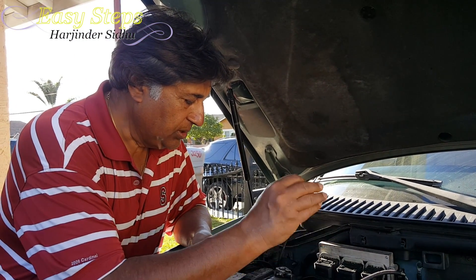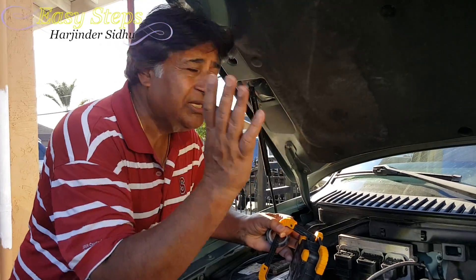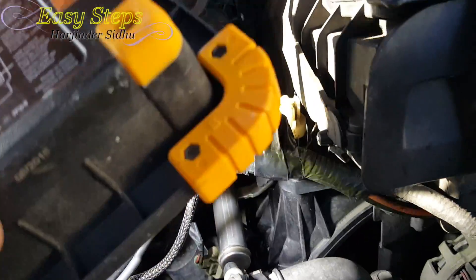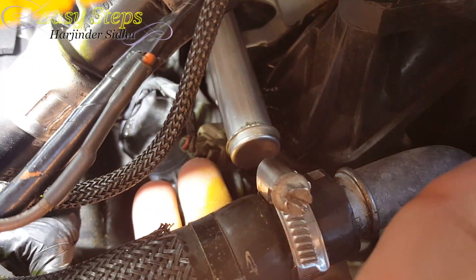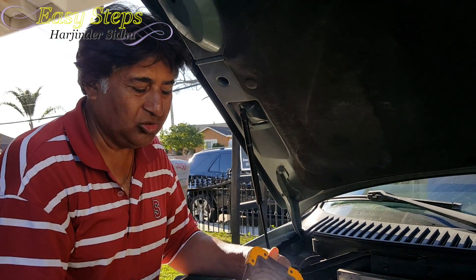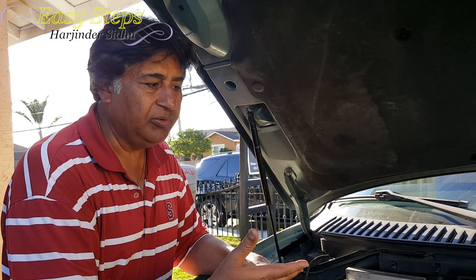I put everything back together — the coils screwed back in, the pipes back. One thing I would suggest: even though it's broad daylight and sunny, when you're working on the car you need some kind of light. When you're opening these clips, you need to press them in order to open them, then pull. The coils also have connectors you need to press to open. A working light will make life much easier.